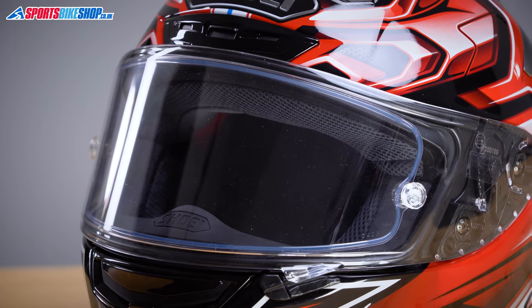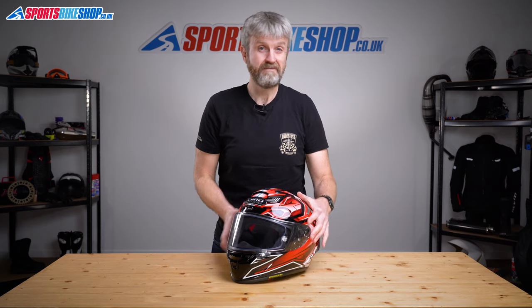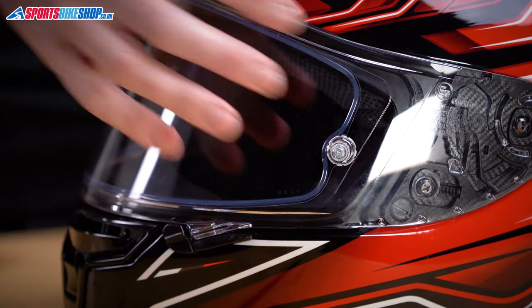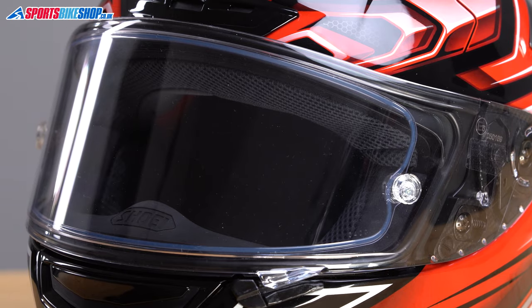The visor has tear-off posts so racers can put a film across the front and tear it away to instantly clear dead bugs from their view. Because the visor is perfectly flat from top to bottom, those tear-offs sit neatly on there without air bubbles forming between the tear-off and the visor. There's a Pinlock insert to protect against mist — it's a max vision insert so it covers the entire eye port. It's called a Pinlock Evo, which is Shoei's specific name for what everyone else calls a Pinlock 120 — the most mist-retardant Pinlock option available.